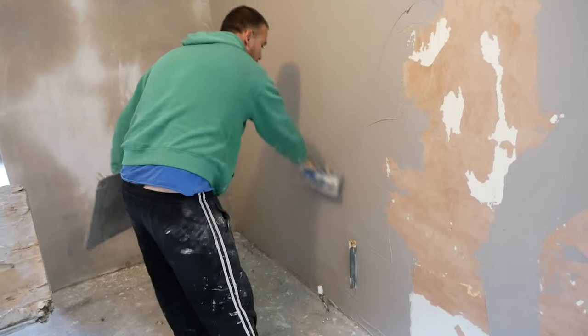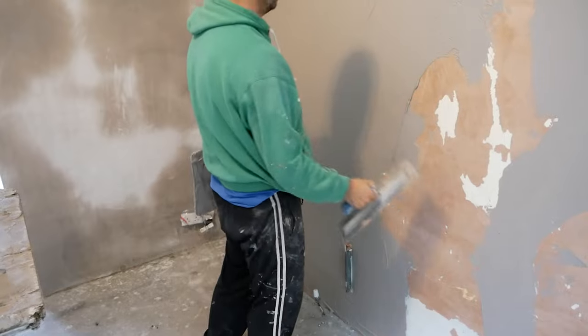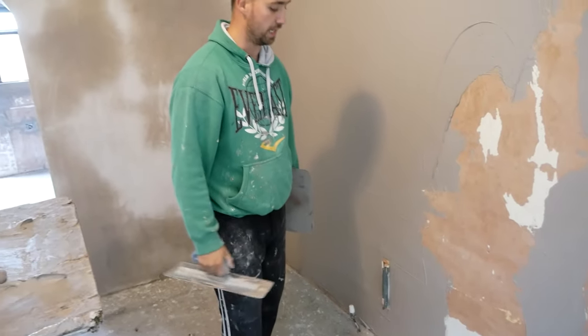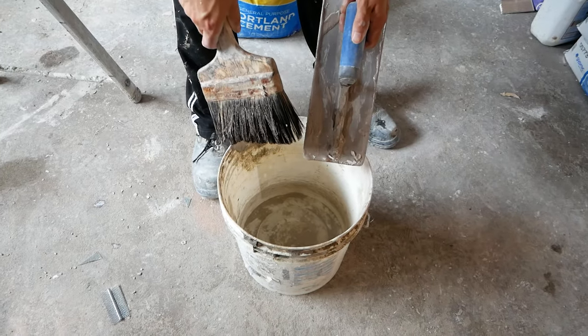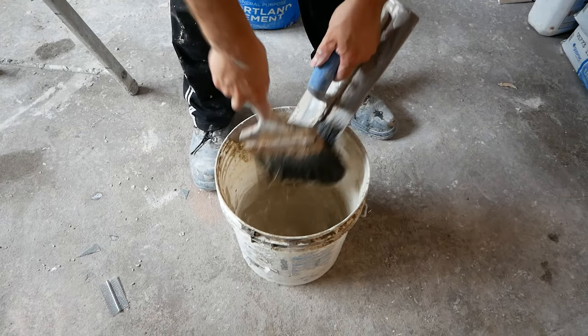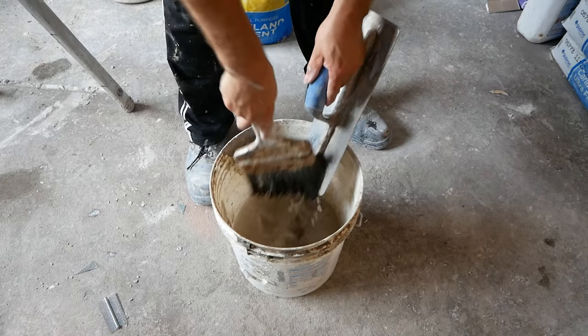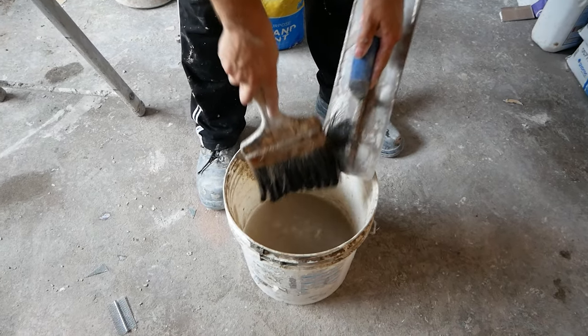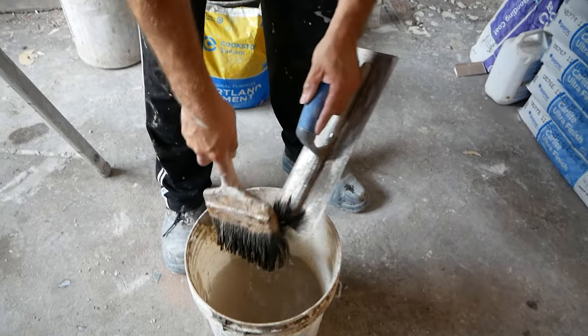Trying to get nice big long strokes on it and keep it into it. Chase the lines away, and we'll come back to do the second coat. After your first coat, make sure to wash your trowel — especially the back. It's not just as important to wash the front, because you're going to be getting that dirty again shortly with your second coat, but definitely wash the back.